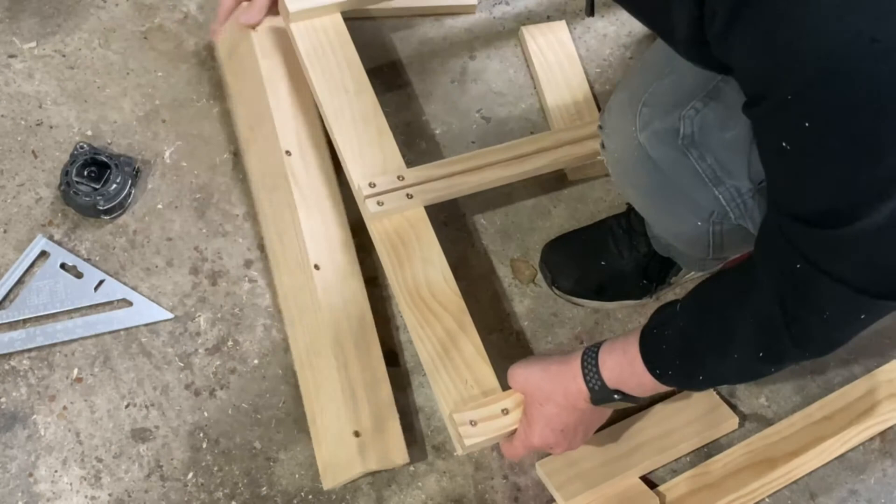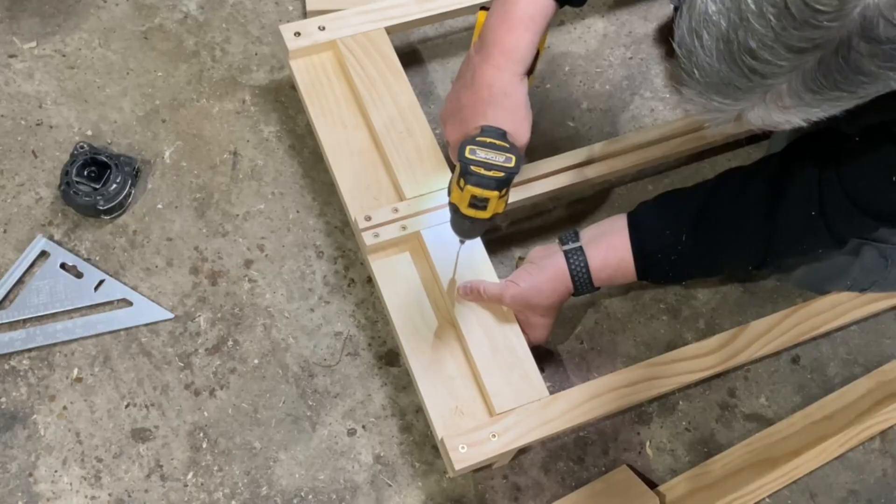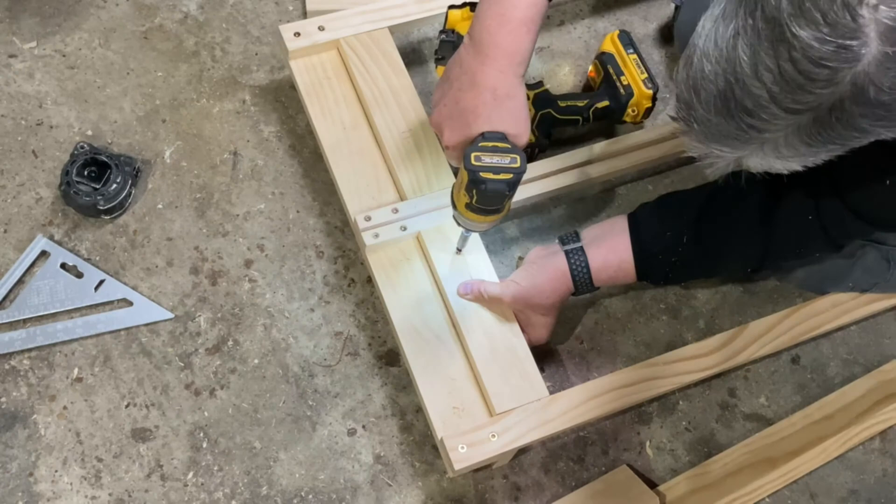I used the miter saw just to clean up the ends of the rails. I cut four pieces of the 1x3s to fit between the long rails of the easel and attached them to the back of the canvas rails. These will keep the canvas rails in place on the easel and help them to slide up and down more smoothly. When attaching the rails to the frame I'm making sure to put the short side of the L against the frame itself.